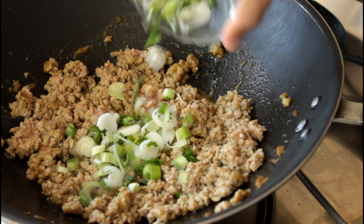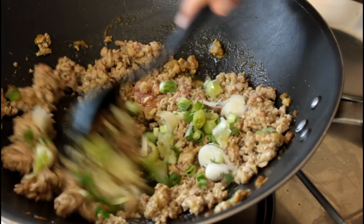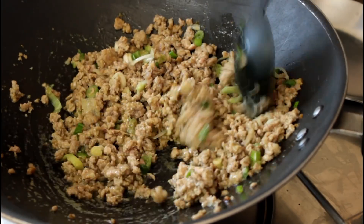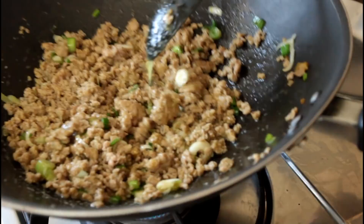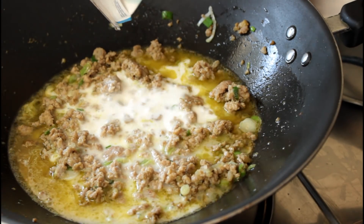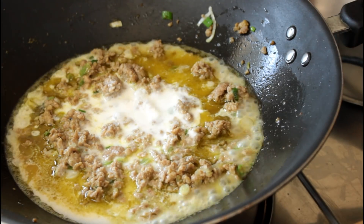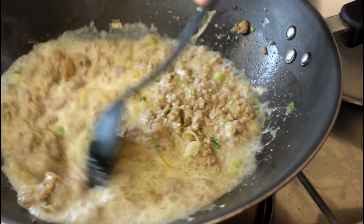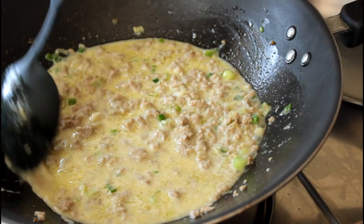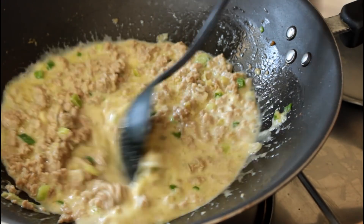Then I'm going to add in the white and middle part of the spring onion and give it all a good mix. Once that's cooking down, I'm going to add in our coconut milk. Give it all a good mix, let everything incorporate together, and let that coconut milk be flavoured with the curry paste and the pork juices.